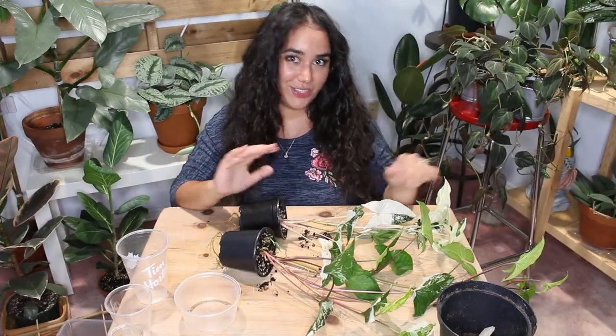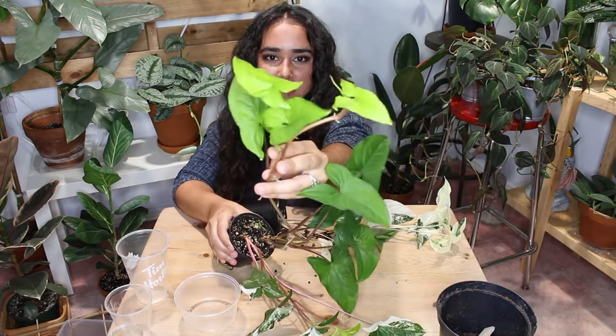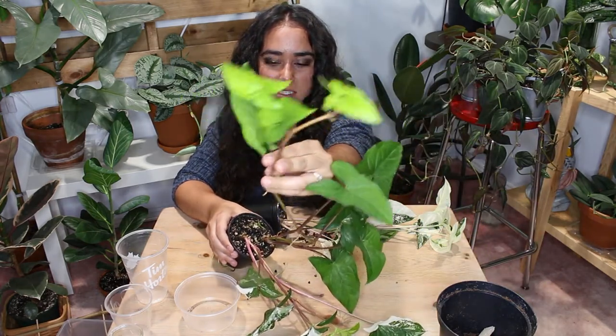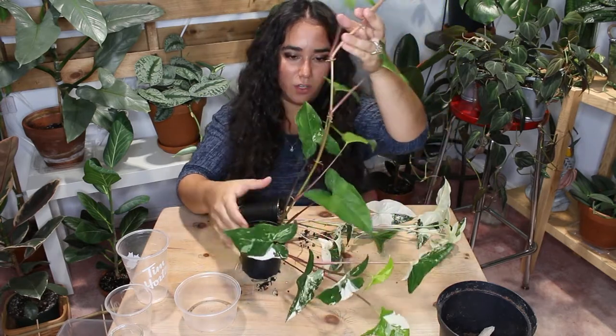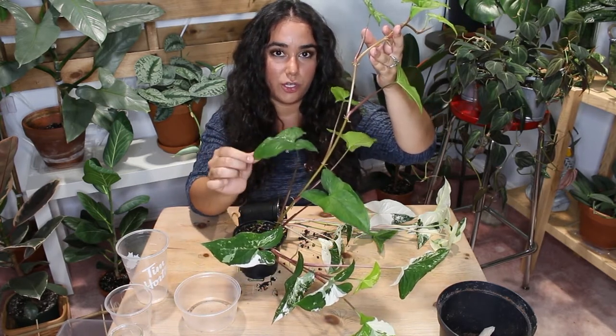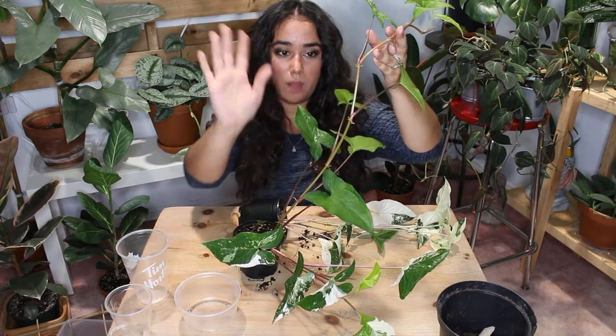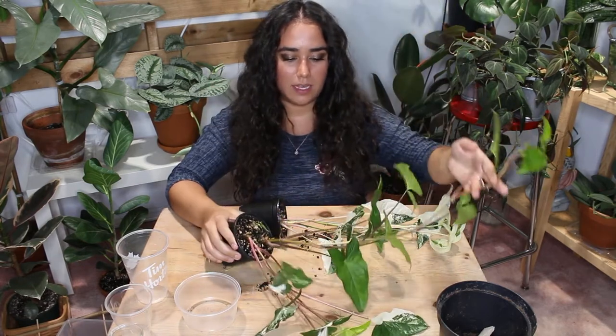I just brought you in a bit closer so you can see better. Here are the smaller leaves — you can see the difference in size. They should be this size, not these little ones. This lower leaf has a bit of variegation, so I could crop this all the way back and propagate it all, but I don't know if I'll be that brave today.